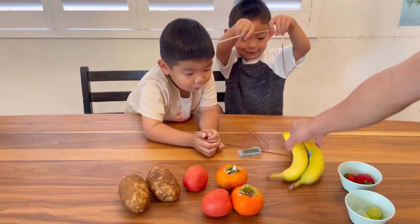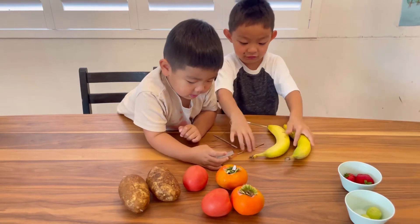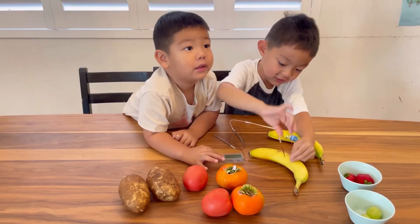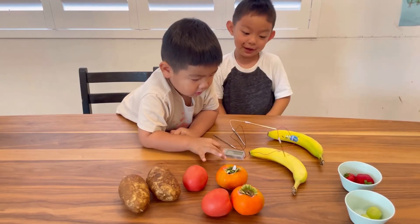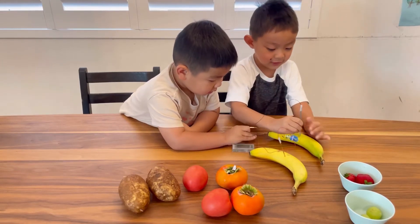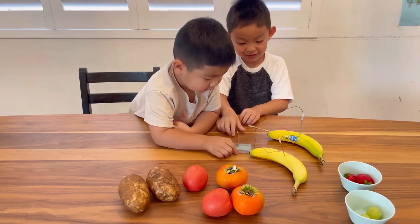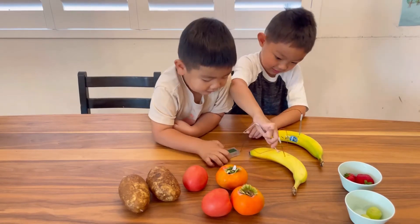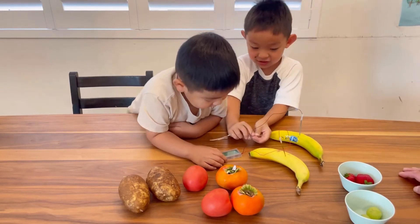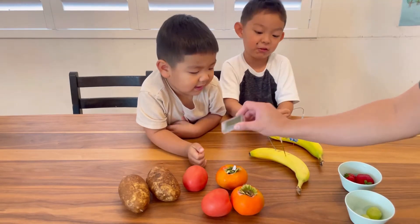Okay let's try the banana. Let's plug this one first — do this one. Okay, and now let's see the clock — it's not on yet, right? After we put the last one in, okay, so let's see.